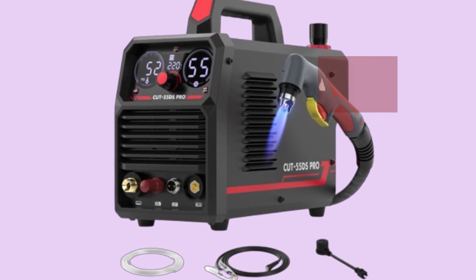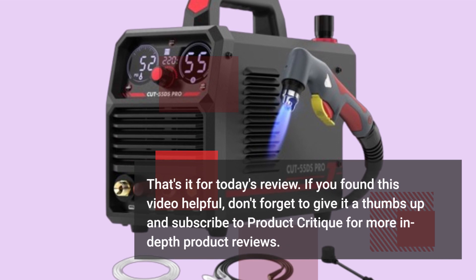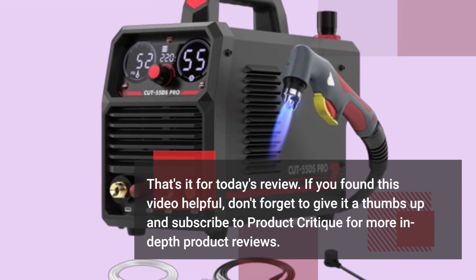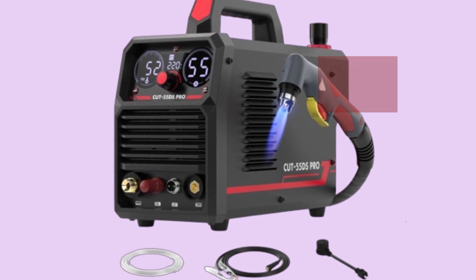That's it for today's review. If you found this video helpful, don't forget to give it a thumbs up and subscribe to Product Critique for more in-depth product reviews. Until next time, happy welding!